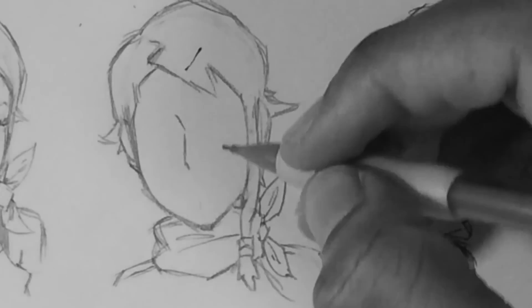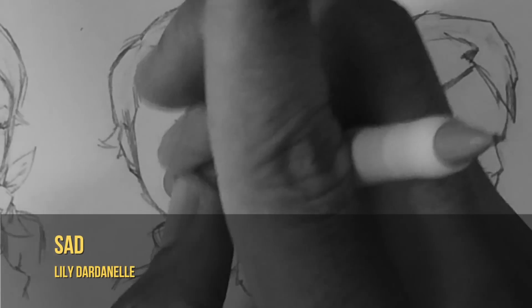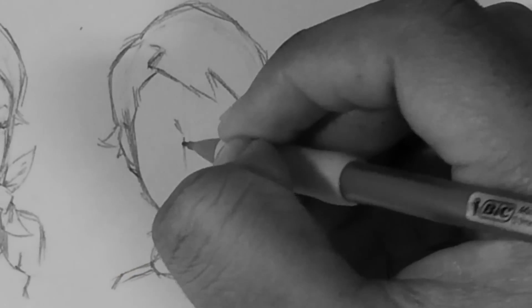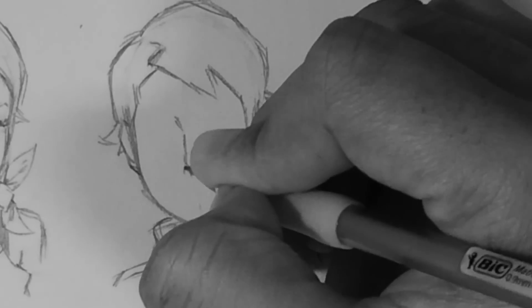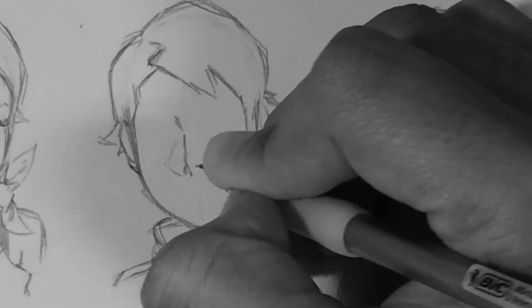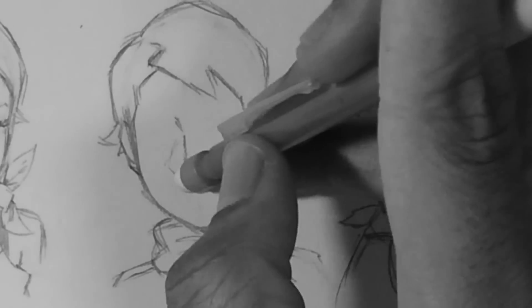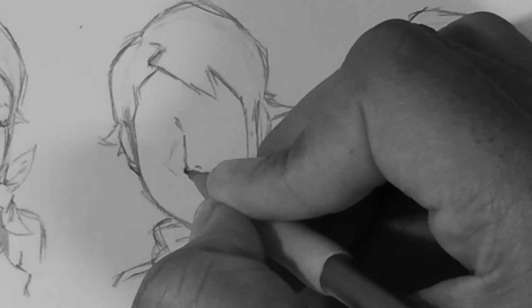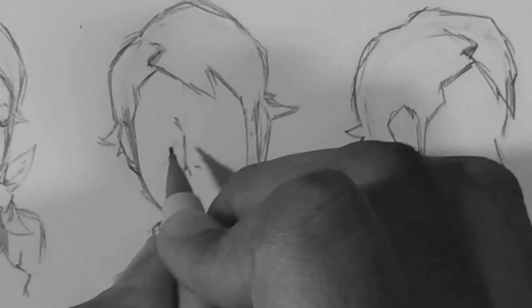Moving on to the next one — this is a little more challenging. Drawing her sad, I wanted to depict her looking downwards, maybe in some kind of retrospect where she's not really looking at anything. Her eyes are down, looking down, and then the mouth is doing almost nothing — just closed. Very sad and calm is what I was going for.